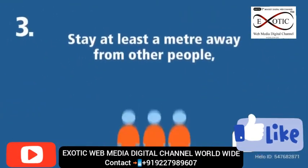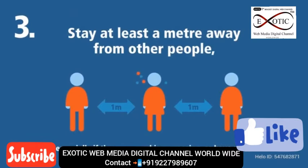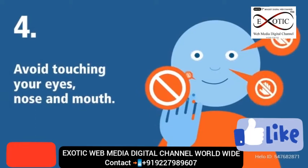Three: stay at least a meter away from other people, especially if they are coughing, sneezing, or have a fever. Four: avoid touching your eyes, nose, and mouth.